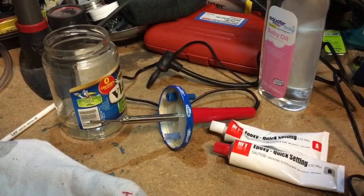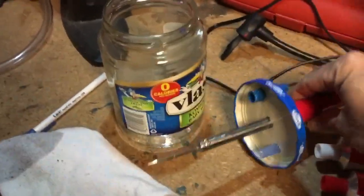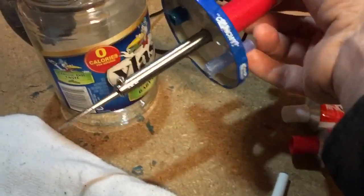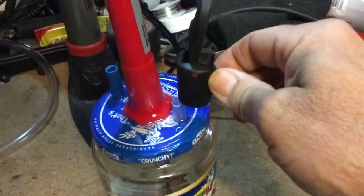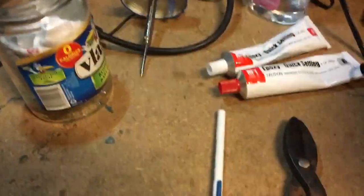Basically, you take a pickle jar — I got the 24 fluid ounce one — and you take a cheap soldering iron and a big pin. You drill a hole for the soldering iron, one for the pin part, and one for the lid part. Then you screw that on, attach a standard bike pump to the pin side, attach a tube to the other side, and put a sock in there with some baby oil. You plug it in and it makes smoke.